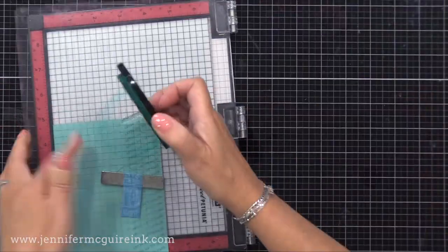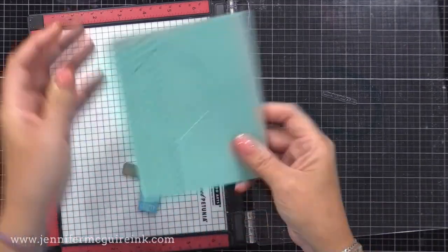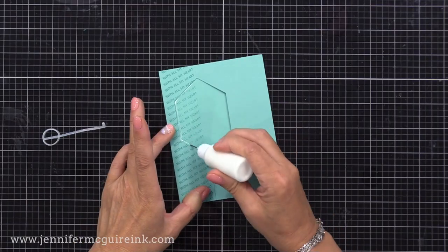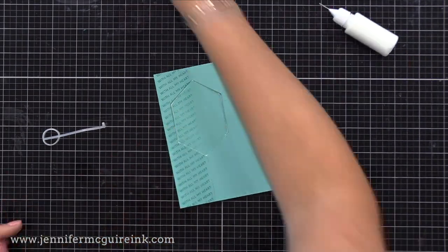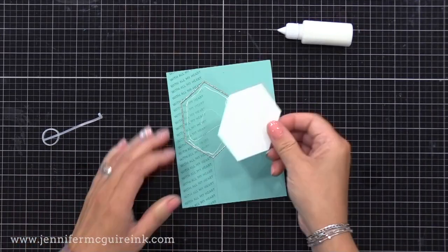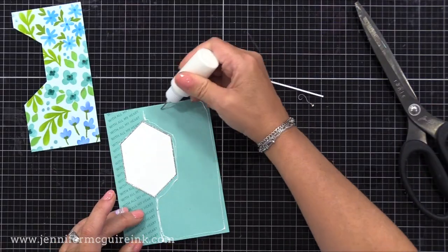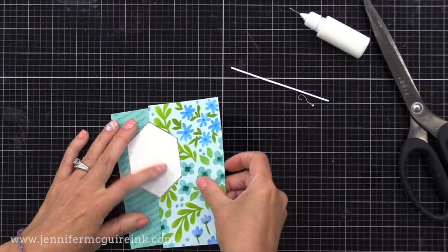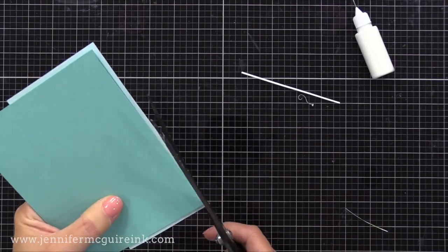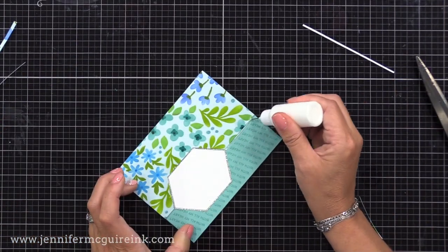Now we have this sentiment stamped repeatedly at an angle, which is a really fun element to add to this card. I have all my pieces ready so we can glue them together. I'm putting a thin line of liquid adhesive right inside of our window, and I'll pop in that thin silver die-cut frame, then the solid white piece in the center of that, and then our floral piece on the flap. I like to use liquid adhesive for things like this because I can wiggle it until it's right where I want it, then press it down and it'll hold tight. I then flip it over and cut off the excess.